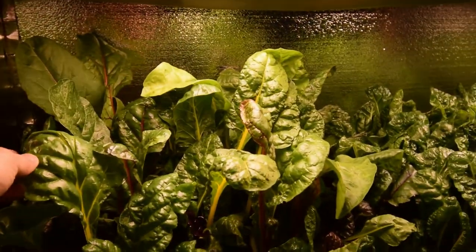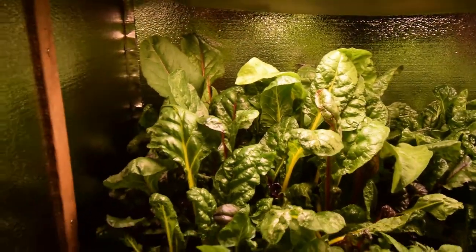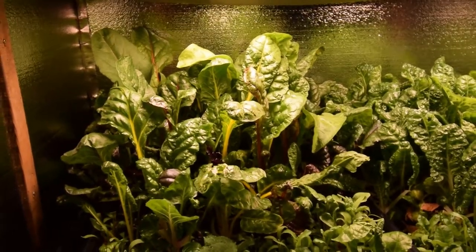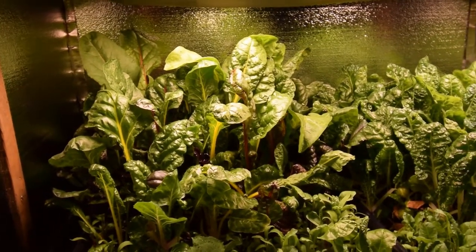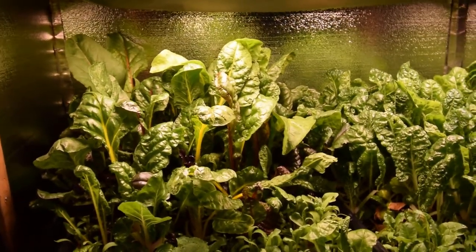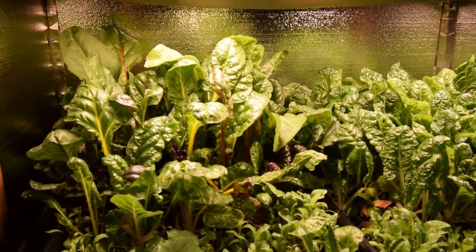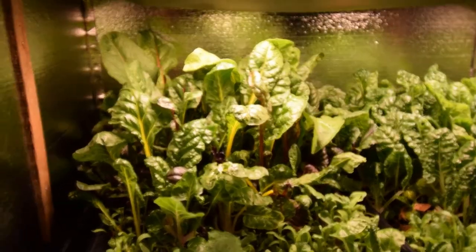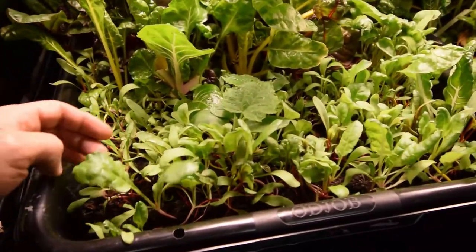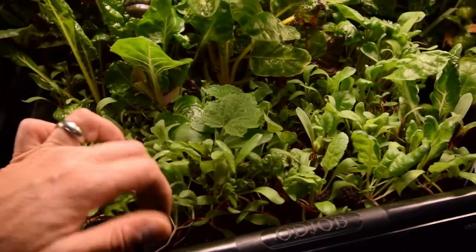You saw in that video how much chard it takes, and when you sauté it down you're not left with much. We ate pretty much that whole pan for that evening's meal, with enough left over for the next day. Paula put it into some homemade breakfast burritos with that charred onion and mushroom sauté she had done — that was really good. Here's the new growth; they're starting to put on a lot of nice true leaves.